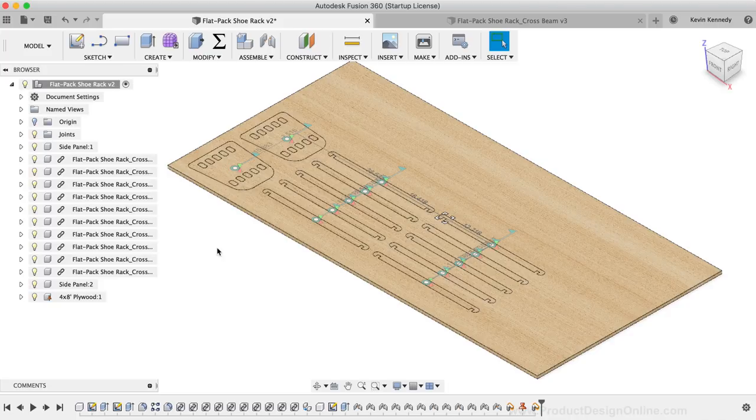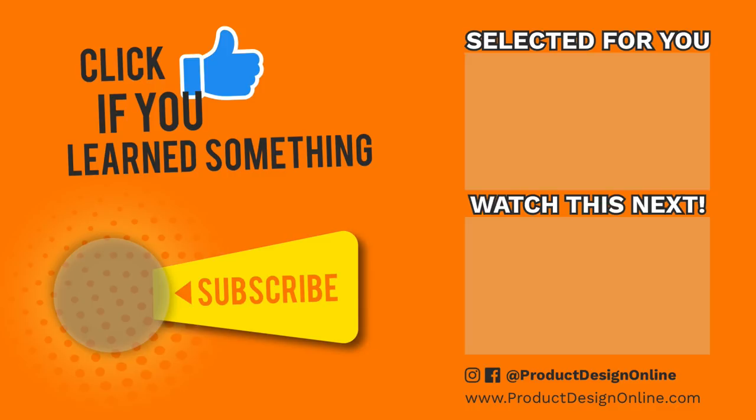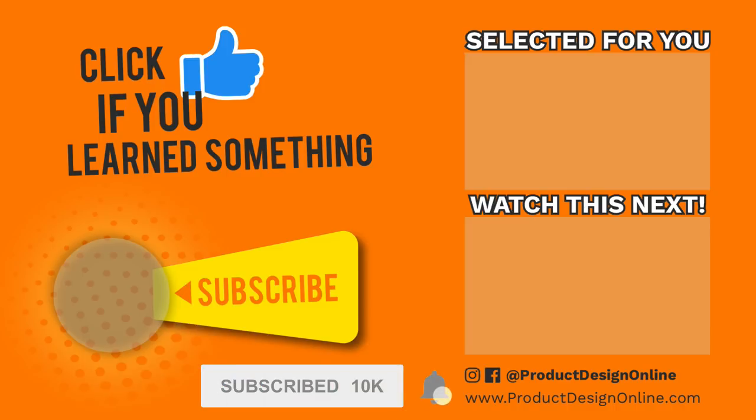If you made it to the end of this video, let me know by commenting below whether or not you have access to a CNC machine and if you're going to give flat pack furniture design a try. As always, I really appreciate you taking the time to watch this tutorial. If you've enjoyed it, please click the thumbs up and watch more woodworking tutorials in the playlist. Be sure to subscribe and click the bell icon to be notified of more Fusion 360 tutorials.